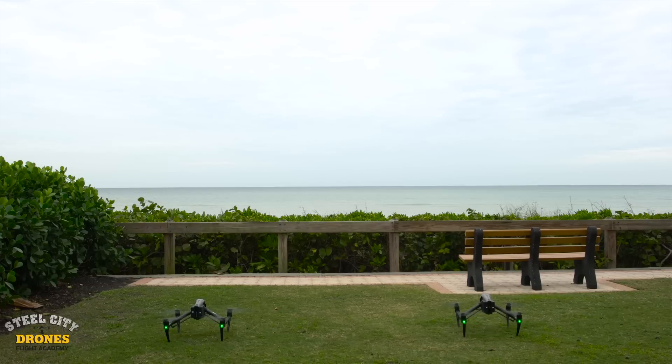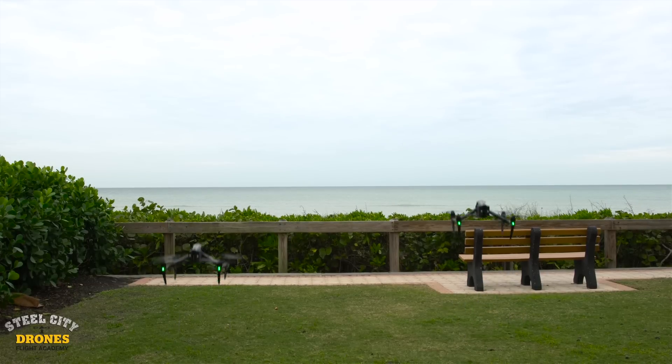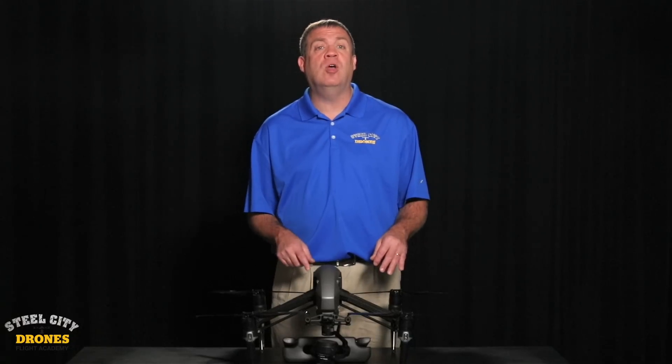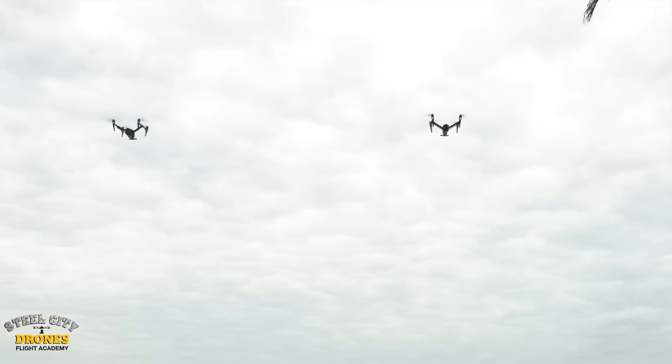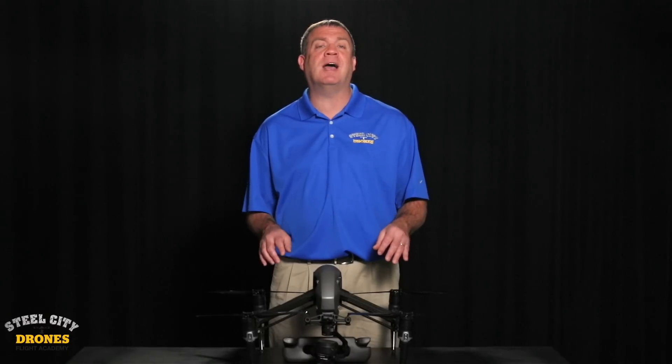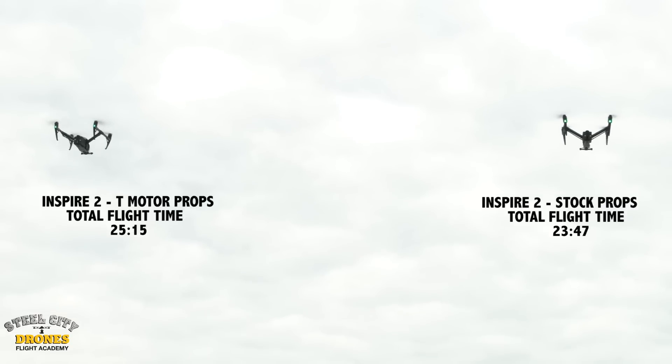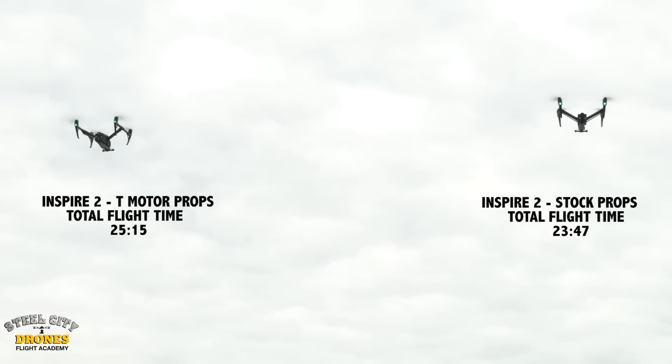We did two different tests while in Florida. The first was a hover test. We used my Inspire 2 with the new props and an identical Inspire 2 with the stock props. Because I didn't have exactly the same lenses, I removed the cameras completely to have the exact same payload. Both aircraft had brand new TB50 batteries, never flown before. Flight time in the hover test was approximately one and a half minutes more with the new props versus the stock props.